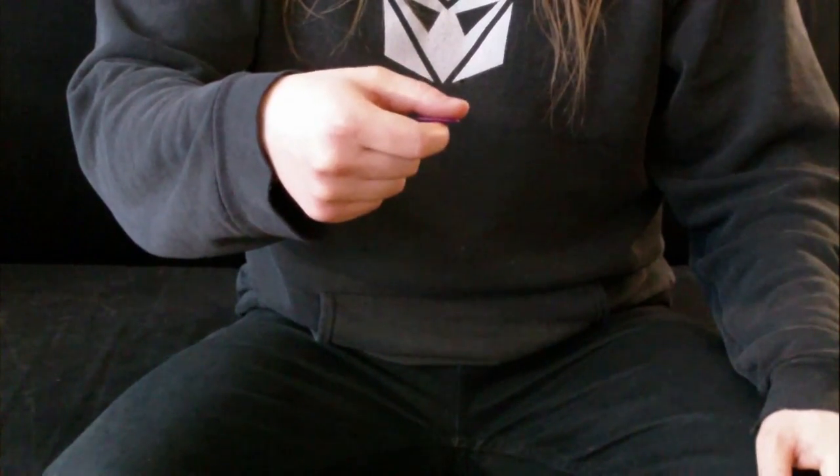Next thing we want to look at are the fingers. We want to make sure these are nice and relaxed. We don't want to bring them in and make a fist and tense our arm up, which is going to slow us down in the future when we want to do speed picking. We want to keep these nice and relaxed and spread out.